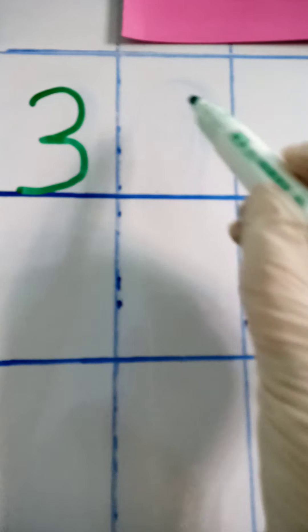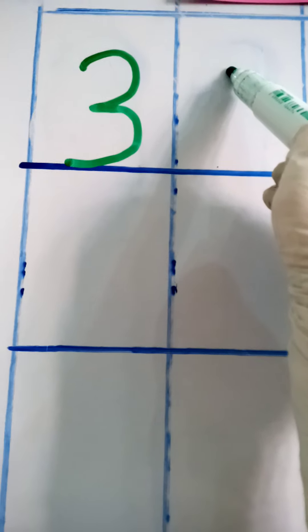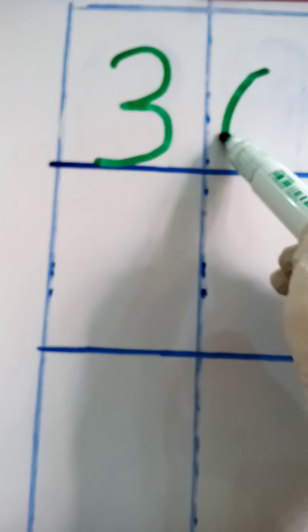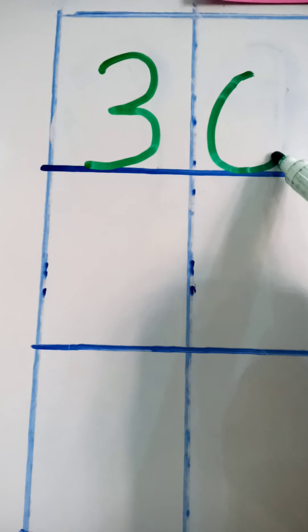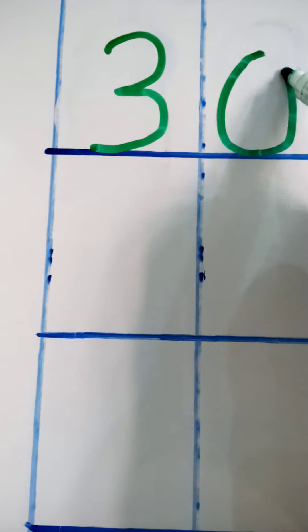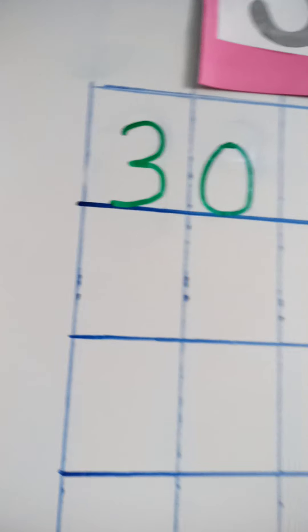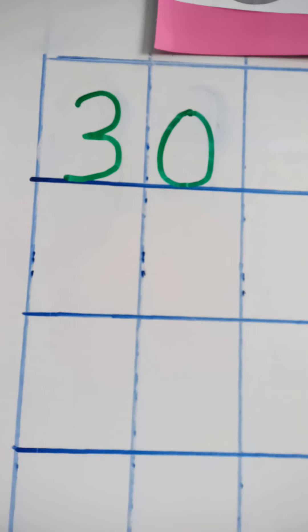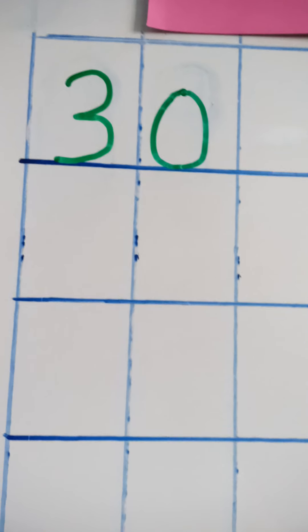Put your pencil in the center of the box and curve all around to the bottom, then circle around to the top again and close it up. This is zero! Three zero makes thirty. This is the right way to write thirty in the boxes.